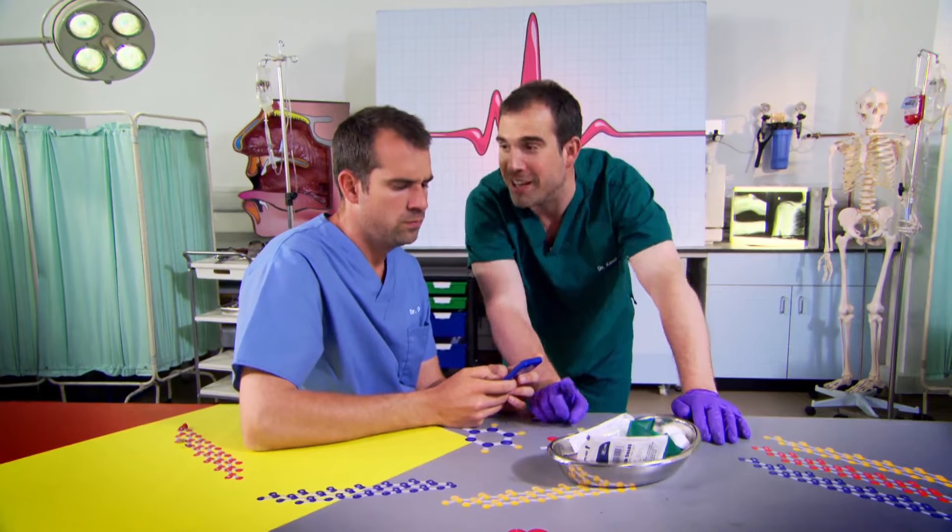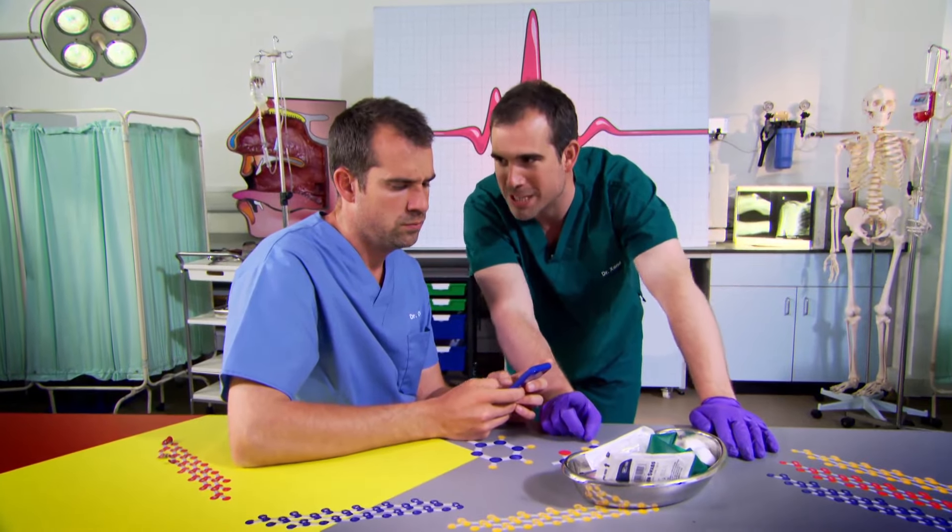Chris, can I trouble you for a favour? I need to borrow something of yours for an experiment. Is that okay? Yeah, that's fine. Whatever.